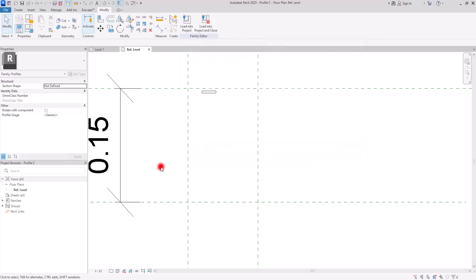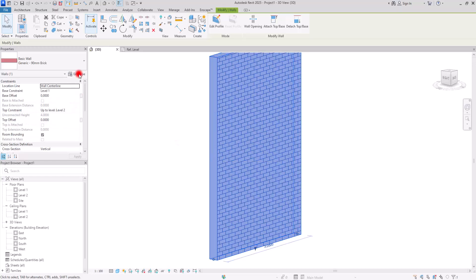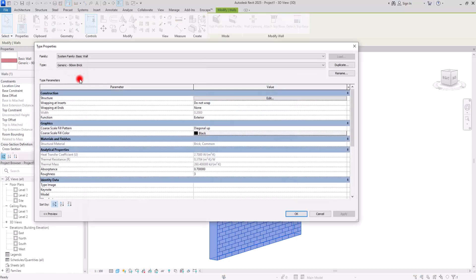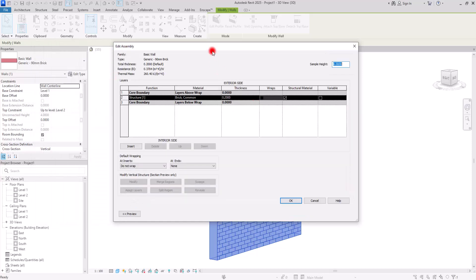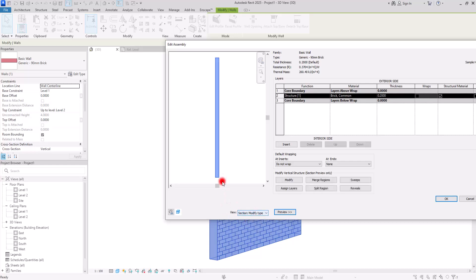In the project I have loaded all of my families and also created a simple wall. To assign all of the things we just created to our wall as a reveal, first select the wall and then go to Edit Type. I'm going to go to Structure and then click on this preview and turn this view into a section.